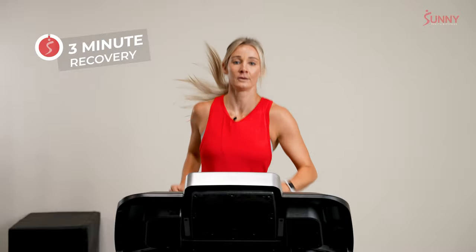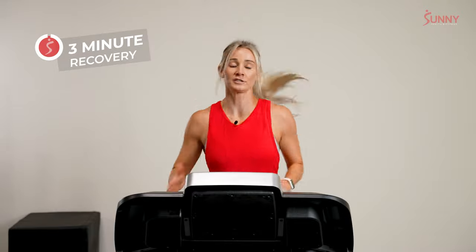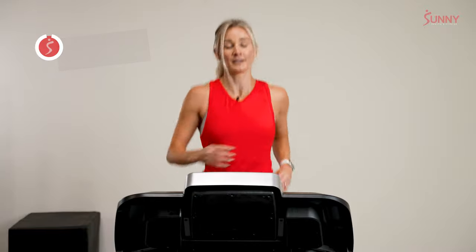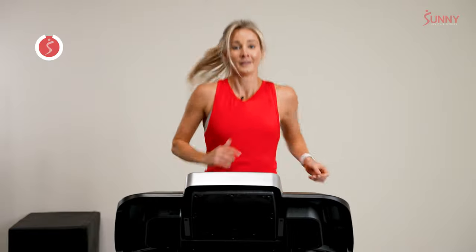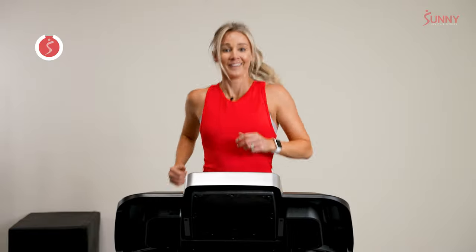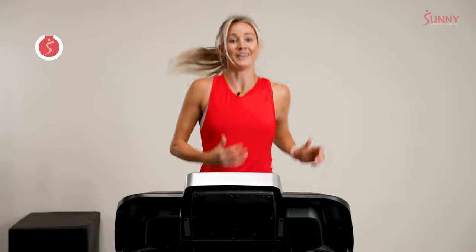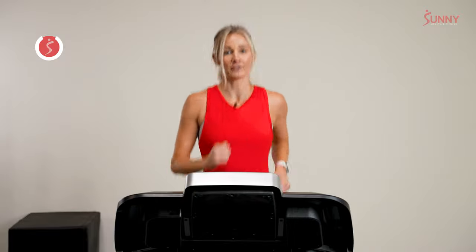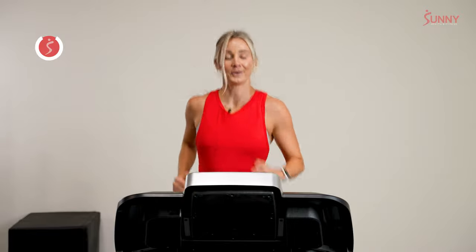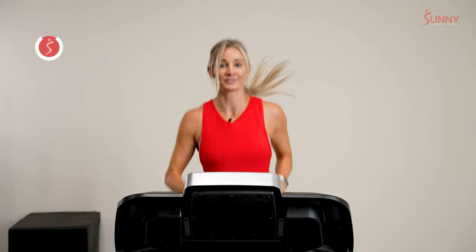On this very first interval and recovery, they're equal lengths — three minutes of an interval, three minutes on our recovery. Seems super fair. I know we all like for our runs to feel fair, but don't get too attached to this. We're here to get stronger and faster and more efficient, so I've got some tools for us to do that.